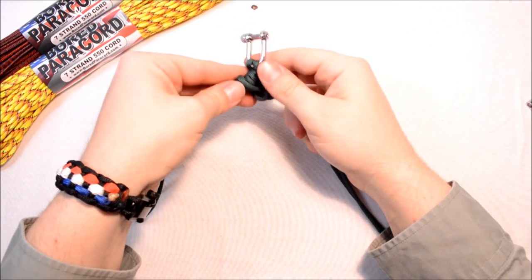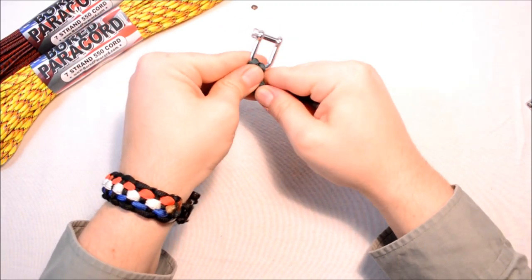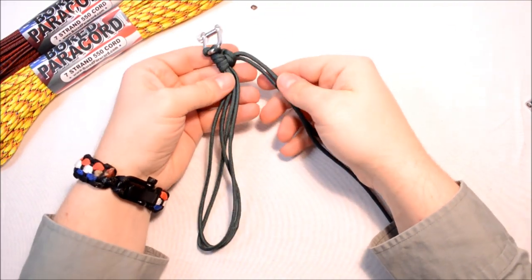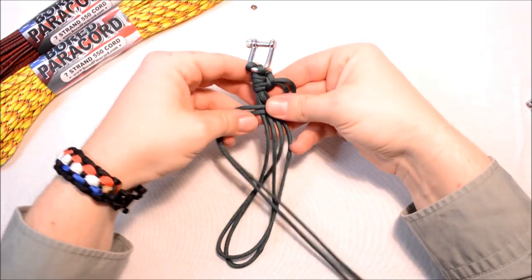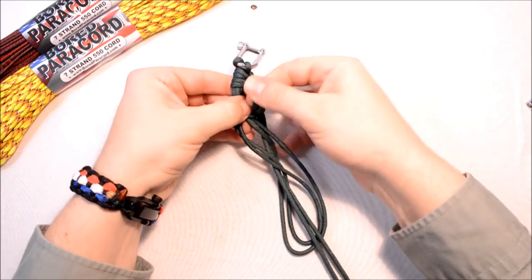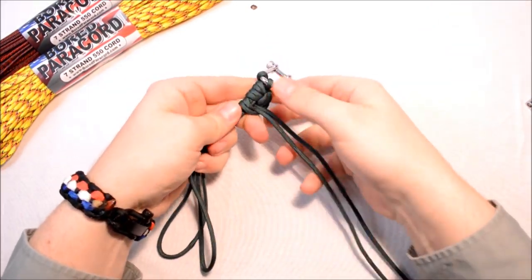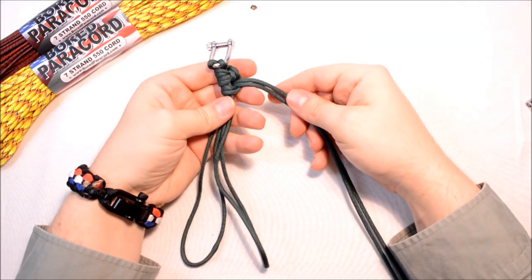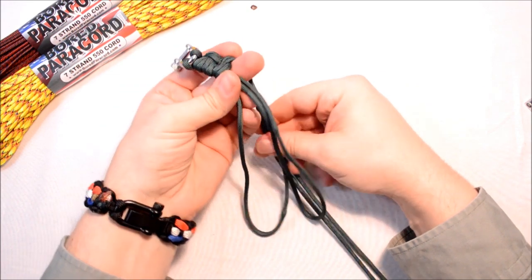Take your two strands, go under the four center strands, then poke that around and through that loop and pull through. Get that right up there and snug it up. We went under last time so now we're going over. I wouldn't be too worried about twisting up your paracord on this one — this is for somebody out in the field who wants to make a bracelet real quick.